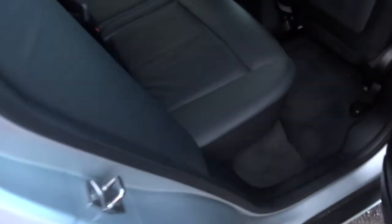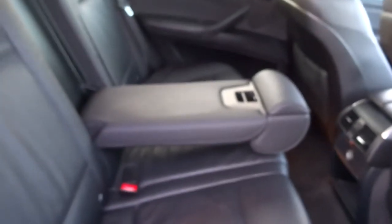The rear seats also fold down as well, giving you even more room, and there's a 12-volt inlet just there. It's got a lovely soft black leather trim, and your passengers are treated with their centre armrest.